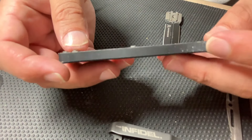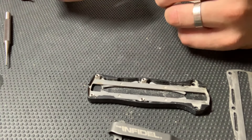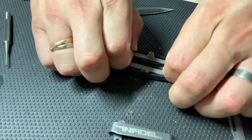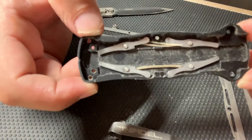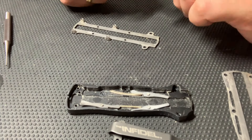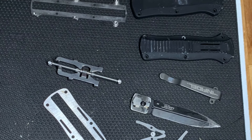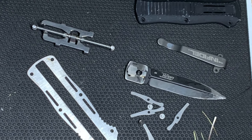When you take the knife apart there are two trays that basically guide the blade in and out, and then you have the leaf spring assembly which is what shoots the blade out and retracts the blade. There are all the parts scattered on our bench.